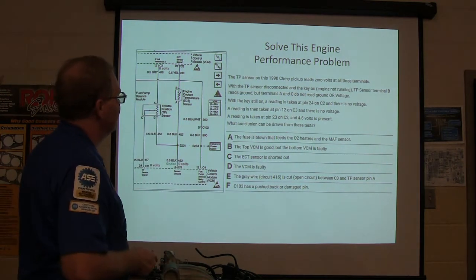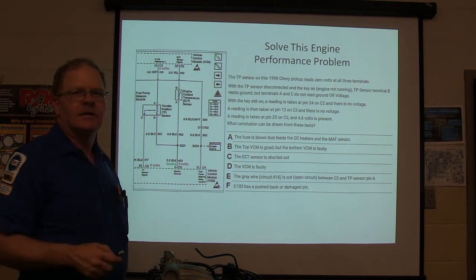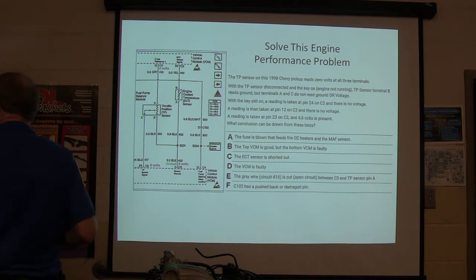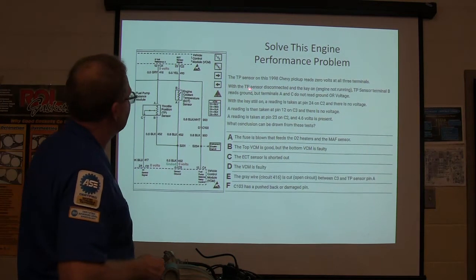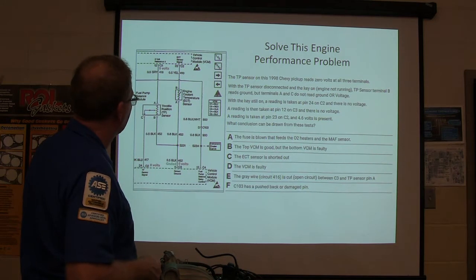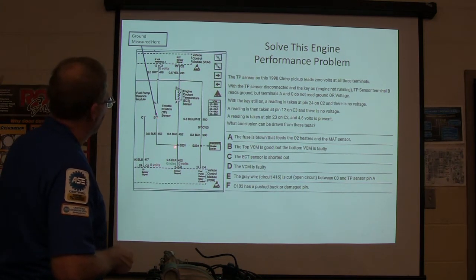The throttle position sensor on this '98 Chevy pickup reads zero volts at all three terminals. It's not supposed to read zero volts at all three terminals. So when the TP sensor is disconnected and the engine is not running, TP sensor terminal B reads ground. We took the TP sensor off and measured the ground right here, so on B we're getting the ground.